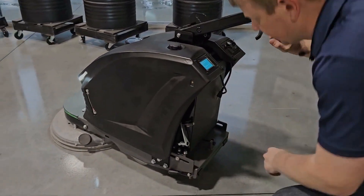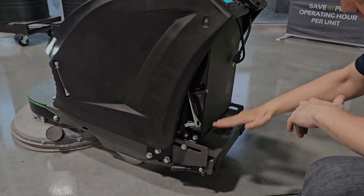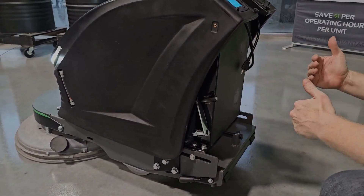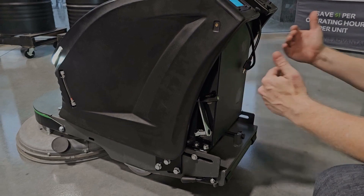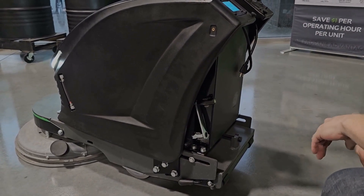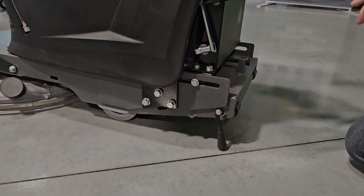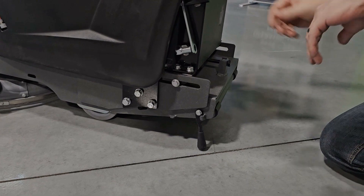A cool feature on this SXI is that the batteries are mounted on a tray that's on a track that can either move forward or rearward. That can either increase or decrease the amount of pad pressure by changing the balance of the machine. To make that adjustment is super easy. There's a little kickstand that just keeps everything up so it doesn't fall back while making the adjustment.